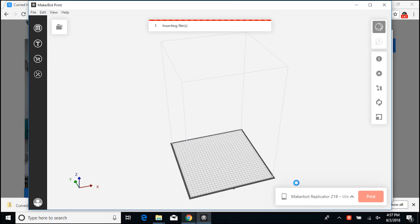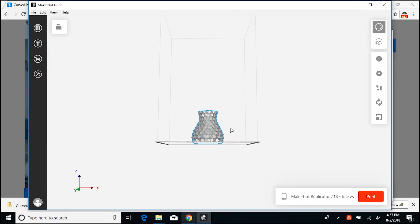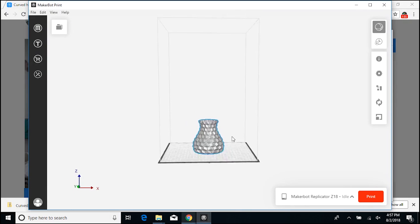And voilà! Our vase — or vase, depending how you say it — is in here. And in this case, it actually placed it right on the base for me. So that's all I have to do.